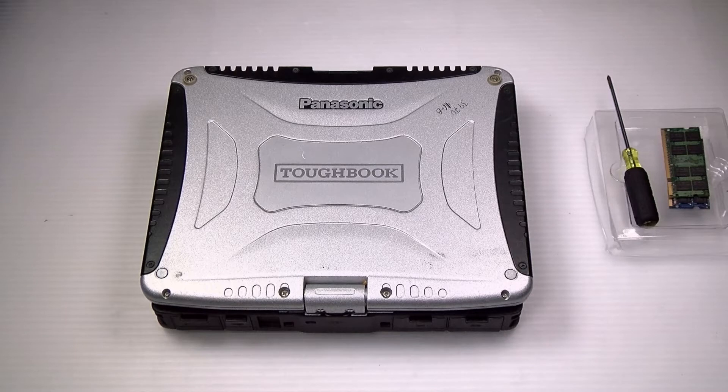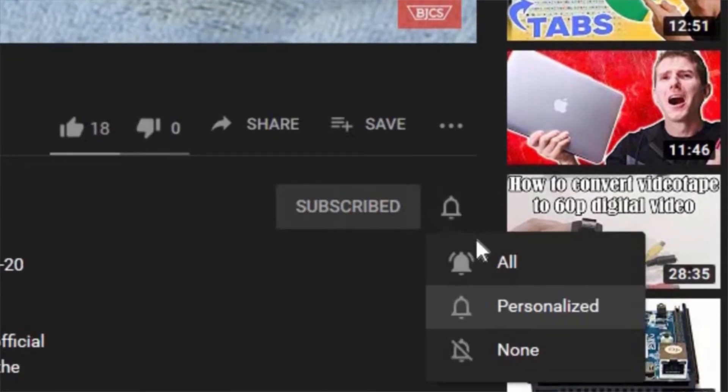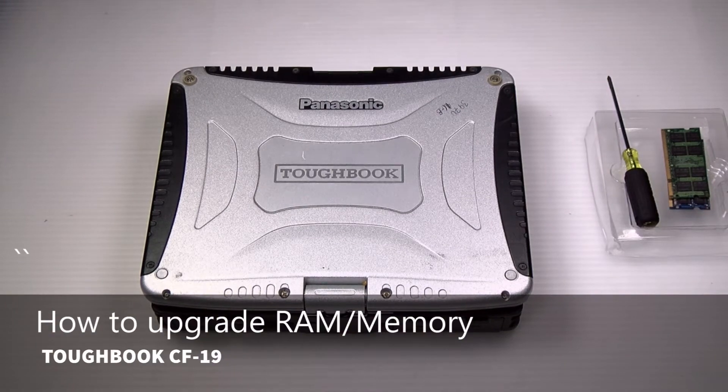Hi, this is Bob Johnson Computer Stuff. If you're looking for an online Toughbook community that gives tips, tricks, and support, hit the subscribe and bell button for all of our upcoming videos. Today we're replacing RAM or memory in your Panasonic Toughbook CF-19.